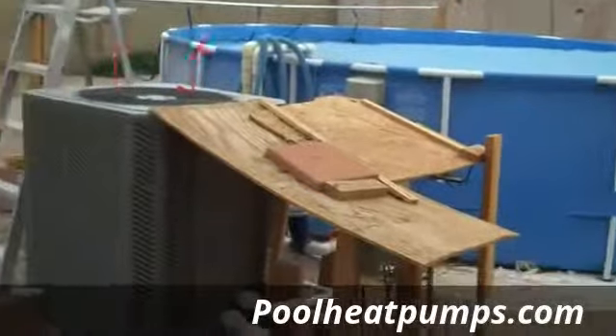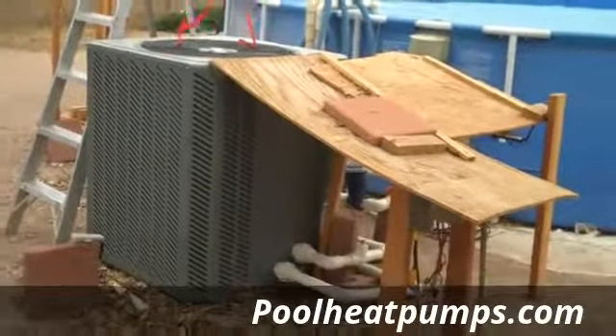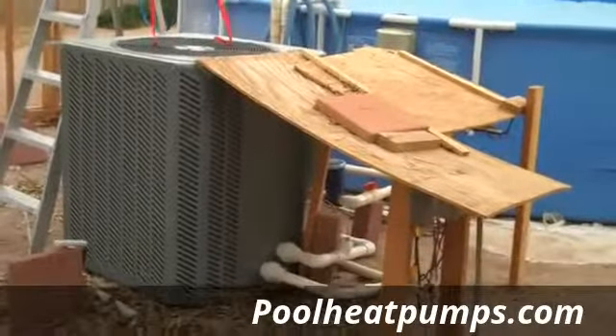It's incredible how well it works for such a low price, using just electricity to extract the heat out of the air — the free heat — and put that heat into the water at a very low cost compared to using natural gas, propane, or a pure electric resistive heater.